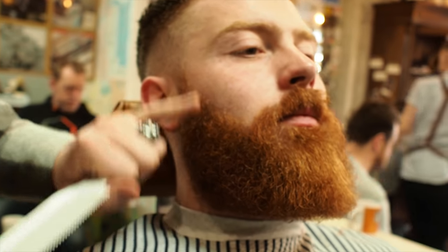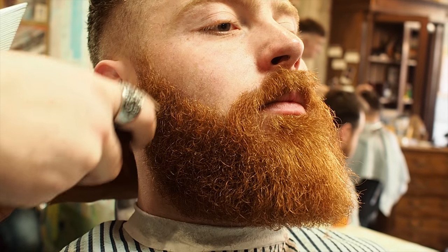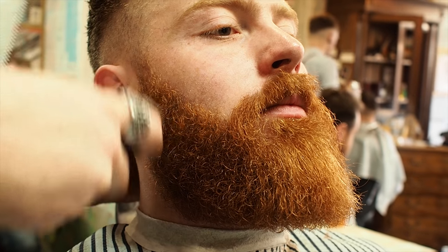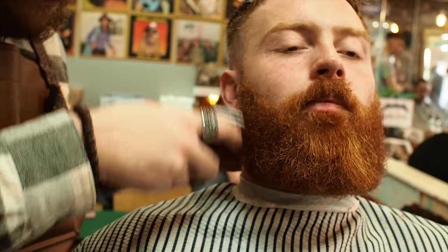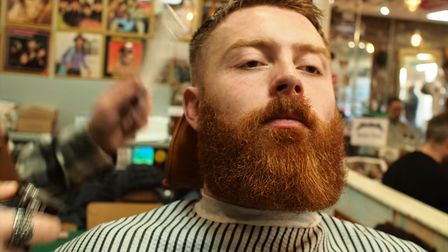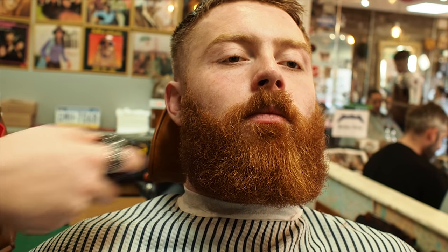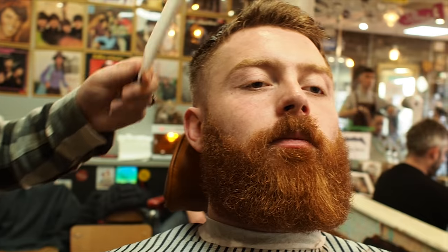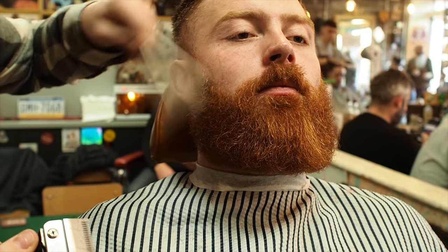After that point there, I'd like to freehand this bit off and just keep checking in the mirror how much is coming off. Match it up to the other side. This is a really thick beard as well, so you have to keep pulling it out to see what you're actually cutting. Otherwise you're kind of pushing the hair back in and it's going to lie flat — and then you might think you've trimmed that side, but when you pull it back out, you haven't really took much off.